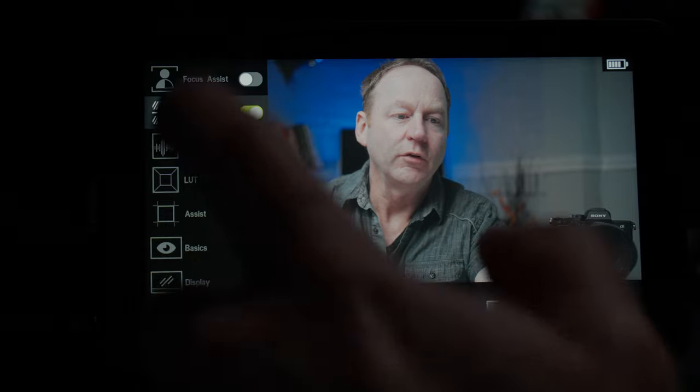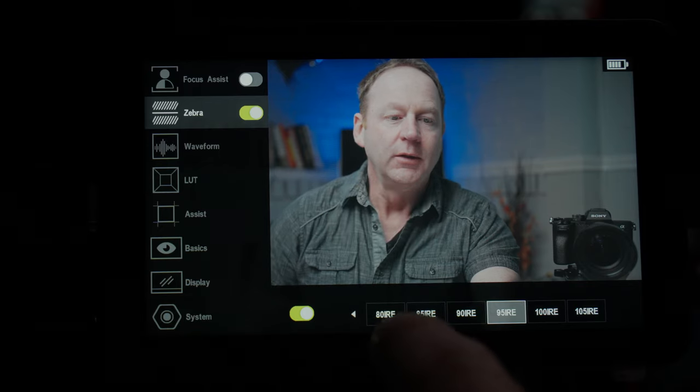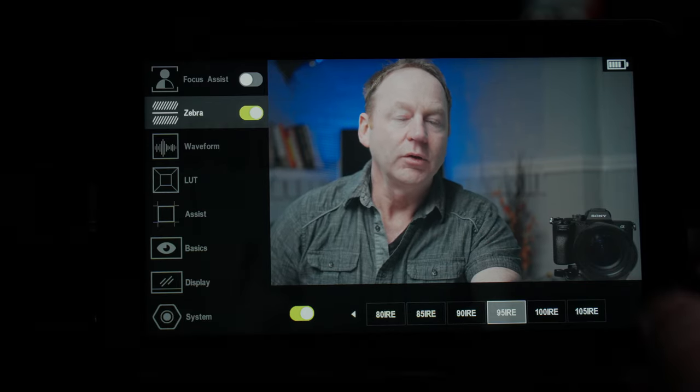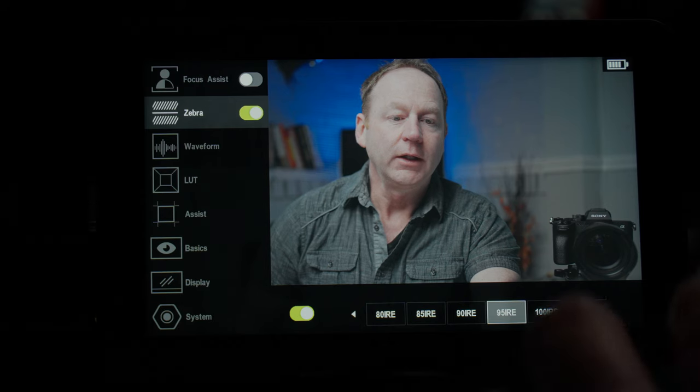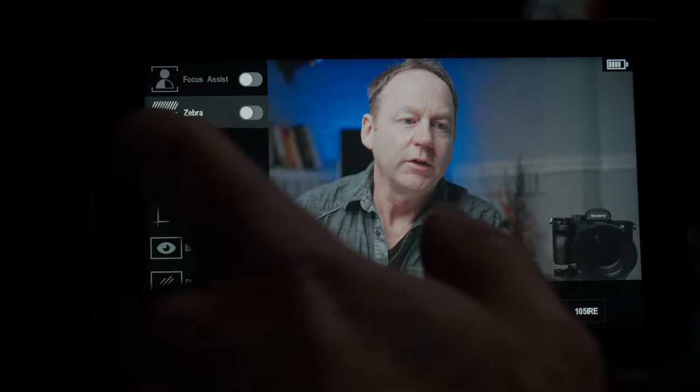We also have zebras. When you enable that, you have different settings for when they come on — 80, 85, 90, 95, 100, or 105 IRE. That can indicate whether you have your highlights blowing out, which is a really cool feature to have.